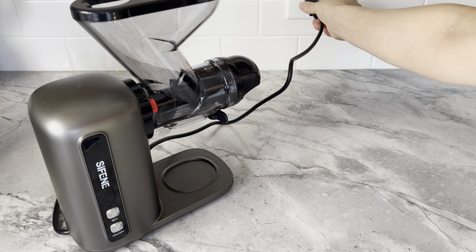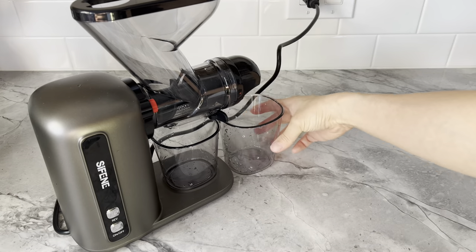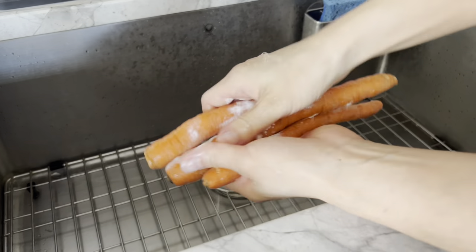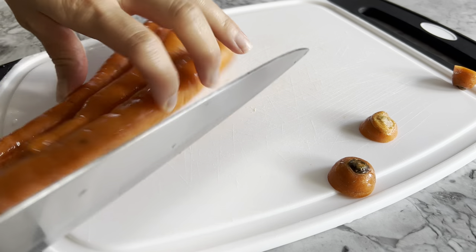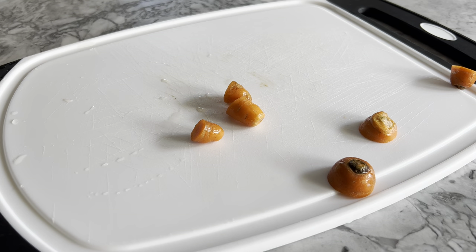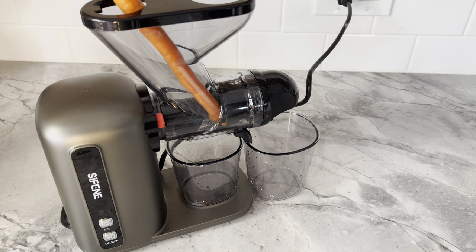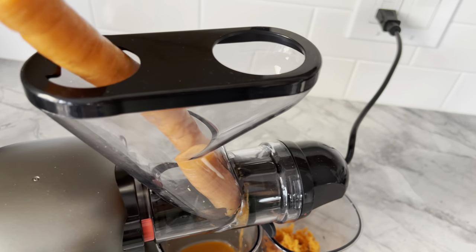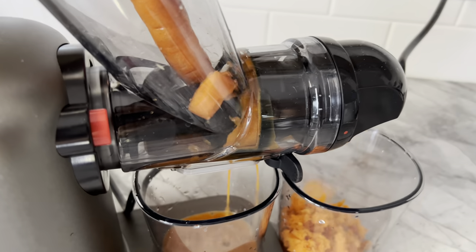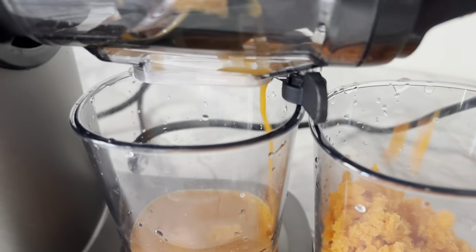The time has come — let's test this juicer out. We're going to plug it in and prepare the juice and pulp containers so they don't get all over the countertop. I'm going straight to juicing carrots, washing them with baking soda to ensure they're squeaky clean. I cut off the ends to see how the appliance juices the entire carrot. Just watch how the juicer chews up the carrot, breaking it into pieces for more thorough extracting. You're also left with some pretty dry carrot pulp.